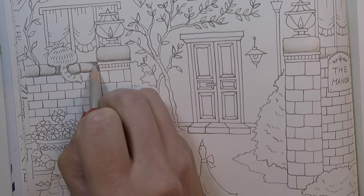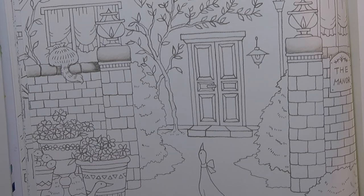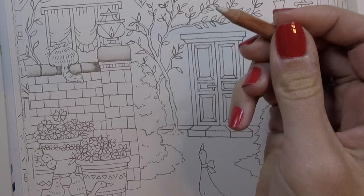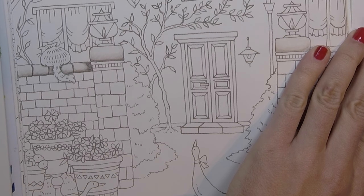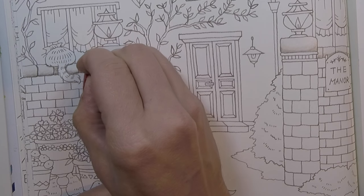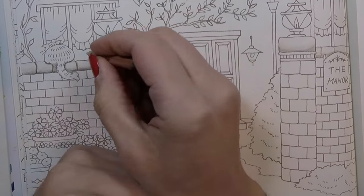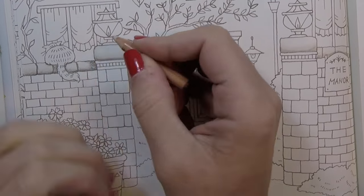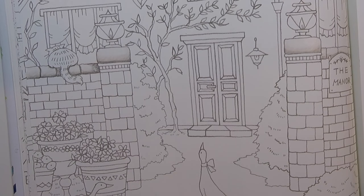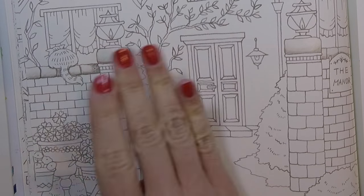Actually going to smooth this out just a little bit — it's a little bit too much of a transition. And if you want to, you can actually take your blender pencil. Remember your trick with the blender pencil: if you've got any color on there, use a scratch piece of paper to get all that off so you have a nice clean tip. Then you can kind of push some of that dark into the light just to have a smoother shadow there. It's pulling some of that off — that's weird. We'll fix that later.